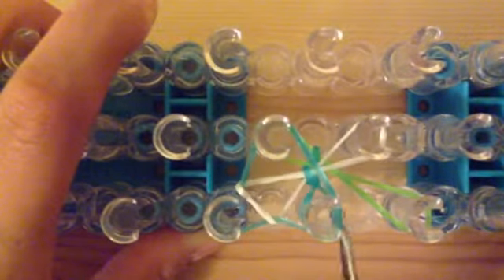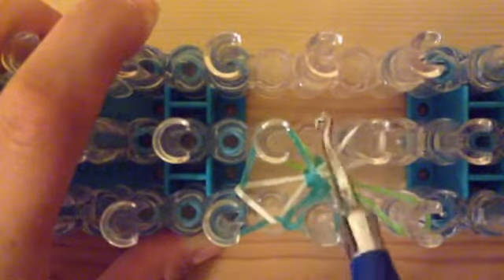Just hook the bottom bands up and over on each pin that has two layers — basically just these two pins. Hook the bottom band up and over on this pin, and same thing here. Then push your bands down and add on the exact same layer. Hook the bottom band up and over on these three pins since they each have two layers. That leaves all five pins with only one layer each.